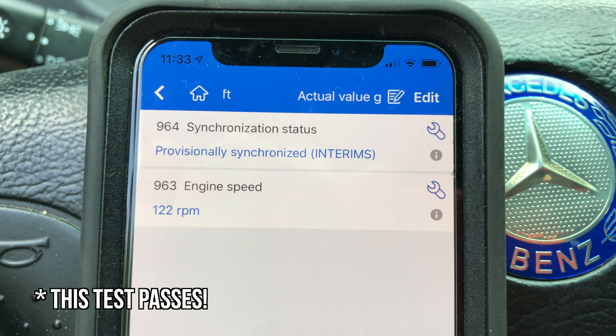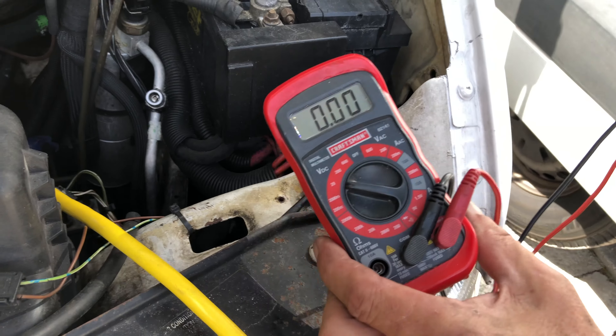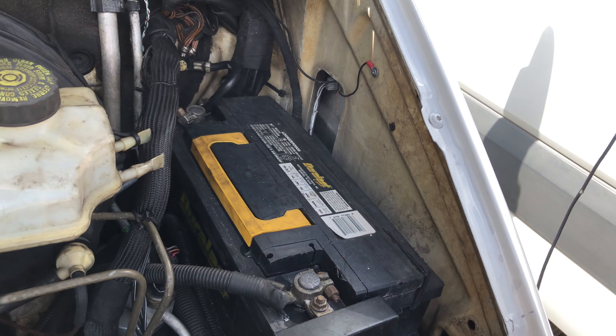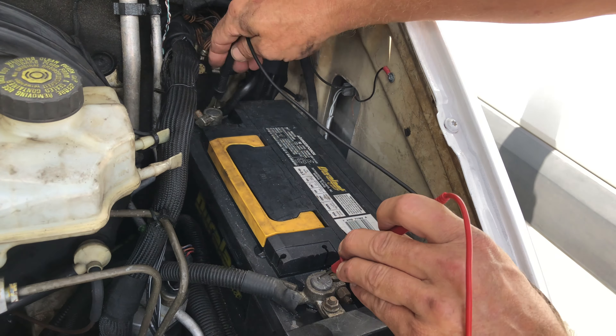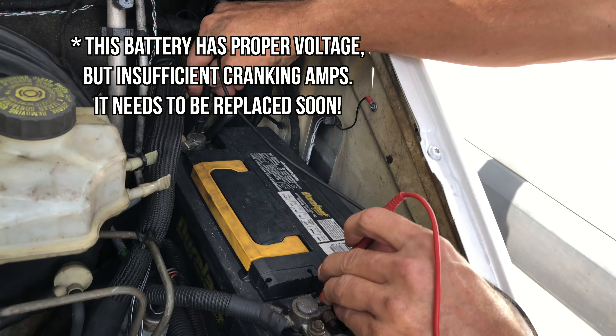Checking voltage is a useful diagnostic tool. I know a lot of you don't have a voltmeter - get one, they're not that expensive and they're useful quite often. Right now we're going to check the voltage on our battery because it's cranking slow and not starting. I've got 12.3 volts - that should be good for starting.